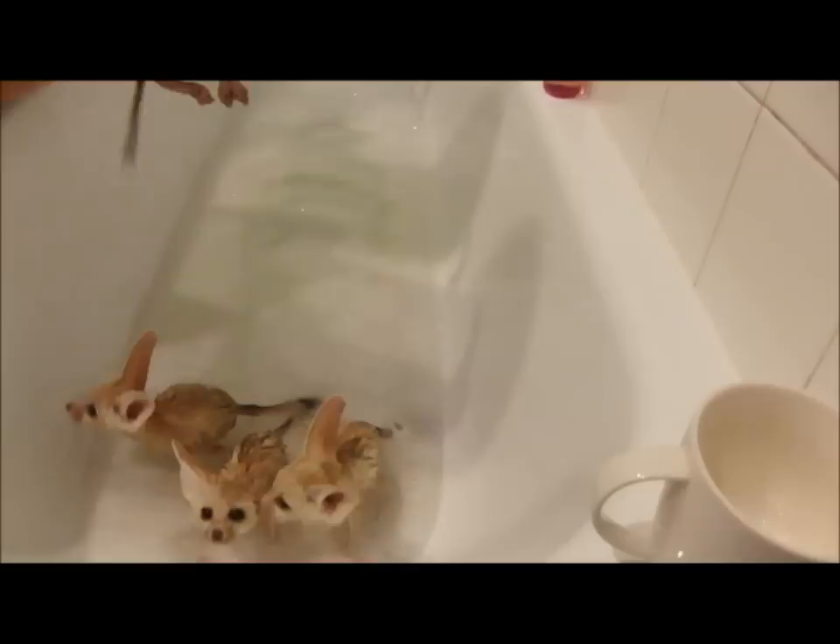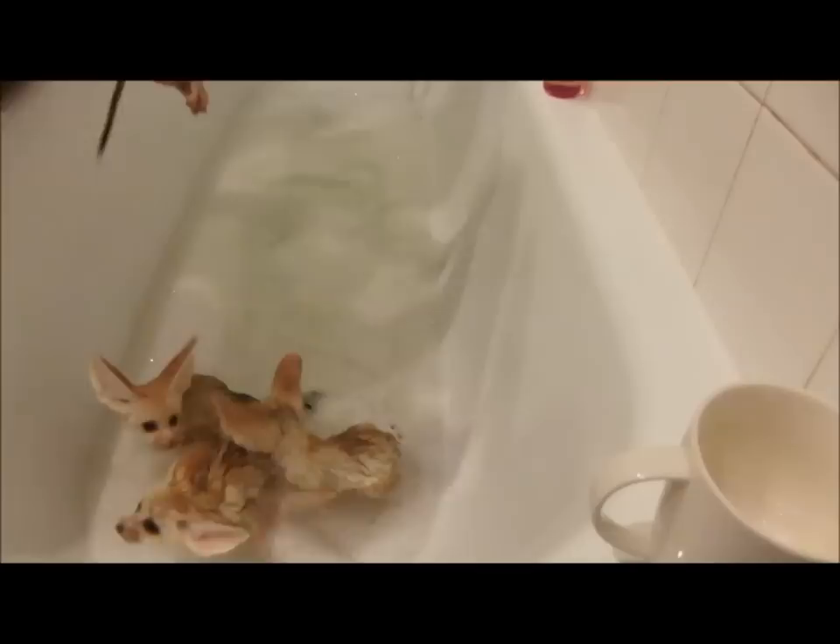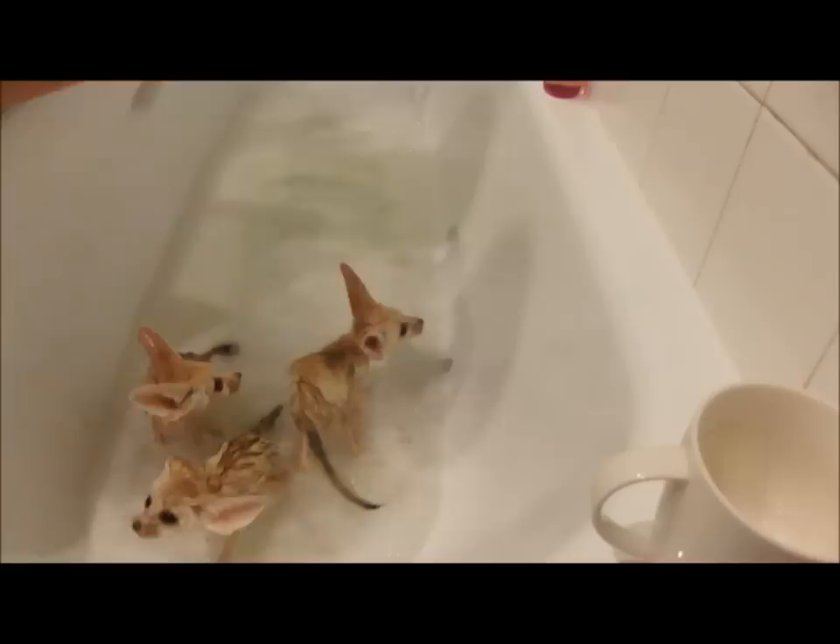The shampoo I'm using is meant to be relaxing because it has lavender, so hopefully you guys won't freak out too much. As long as your bubble bath has lavender too, and it's tear free.